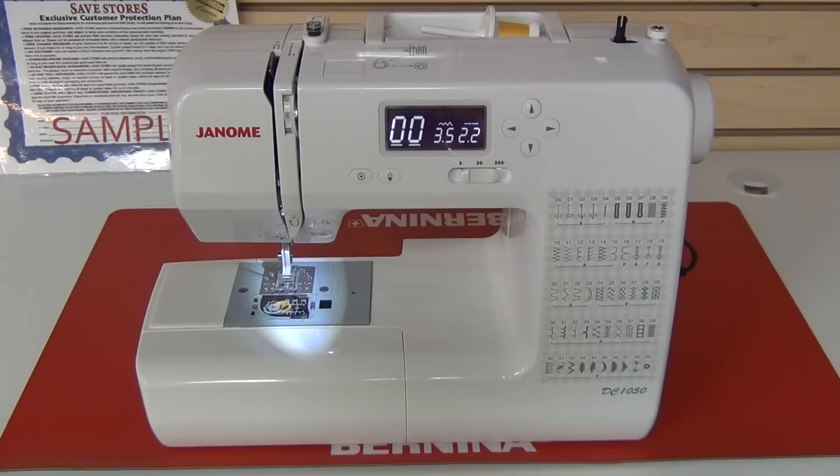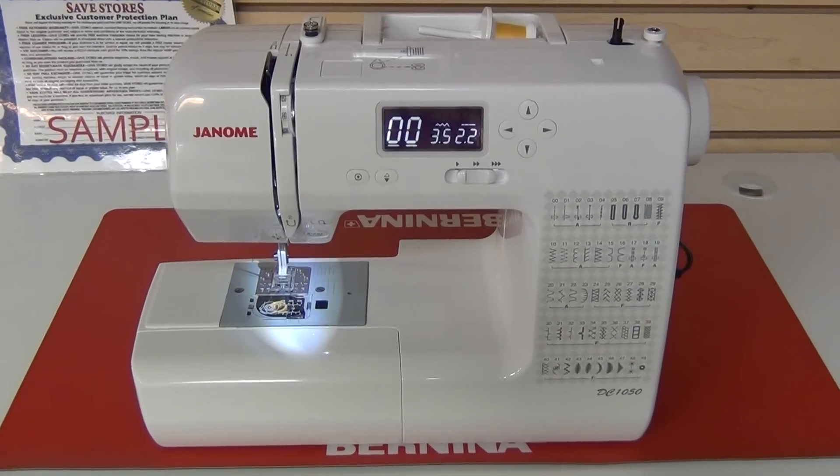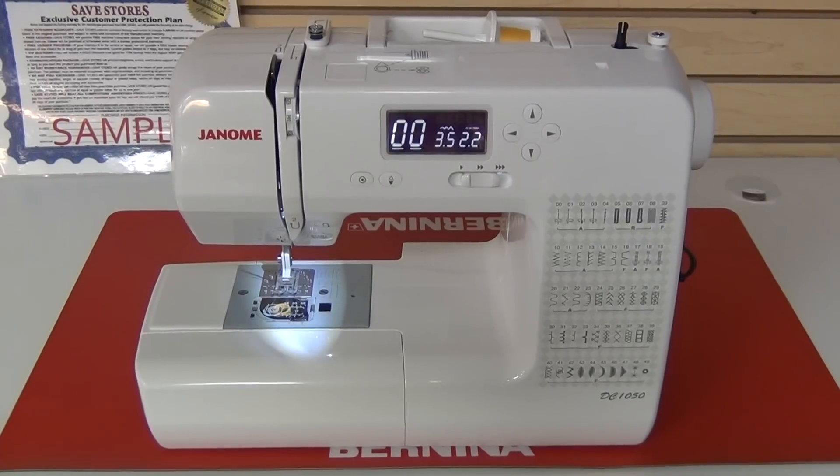Hi, this is Robbie from Save Stores and here we have the Janome DC 1050. This is an amazing machine with a lot of bang for the buck.